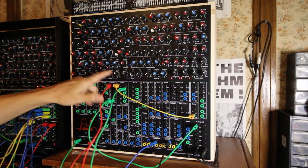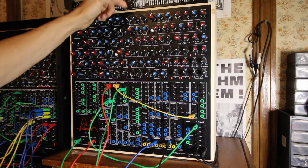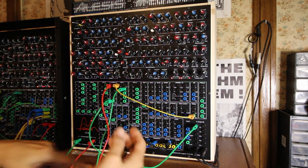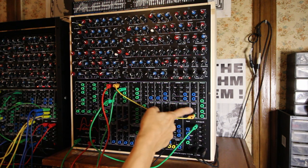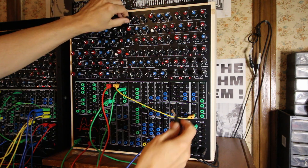Delay output, nothing in, a bit of feedback. Sending a CV from this sequence into the CV input — not the input, not the signal input.